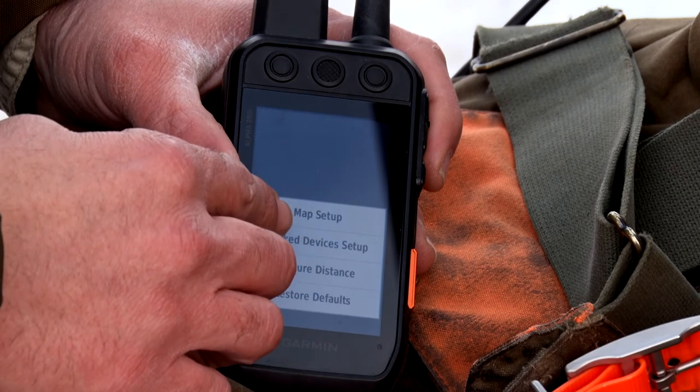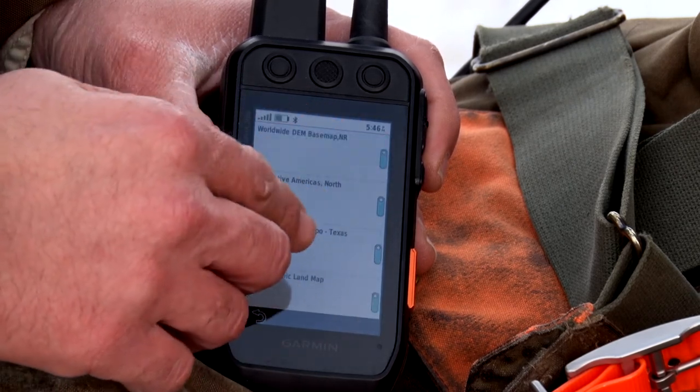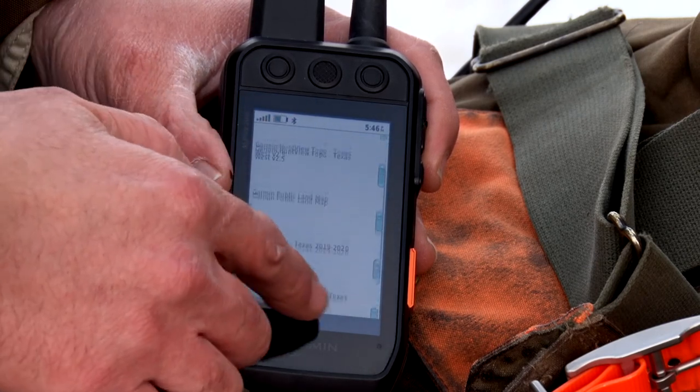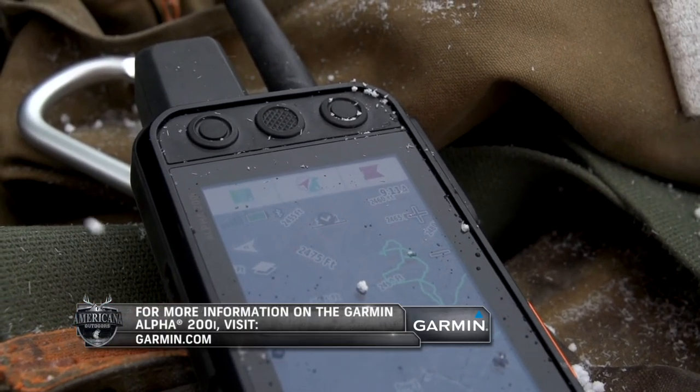To turn or customize your maps, go to Map Setup, Configure Maps, and you can scroll through which ones you want or don't want on at a given time. Also, the 200i has federal public land boundaries on it, so you can know whether or not you're on or off public land.